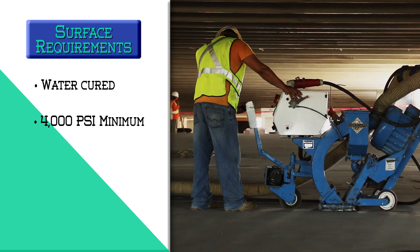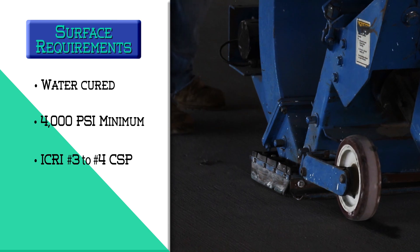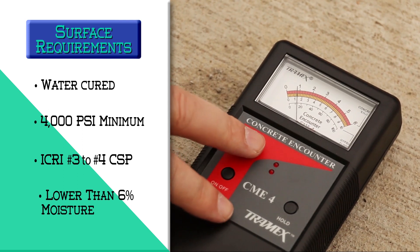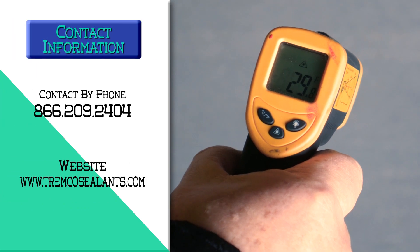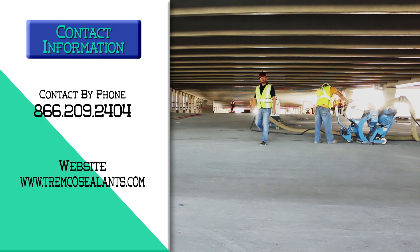The concrete shall be shot blast to achieve an ICRI 3-4 CSP. Moisture content in the concrete must be lower than 6% as measured using a Tramek CME-4 moisture meter. Depending on concrete construction and job site location, additional concrete testing may be required. Please contact your local Tremco sales or technical representative for more information.